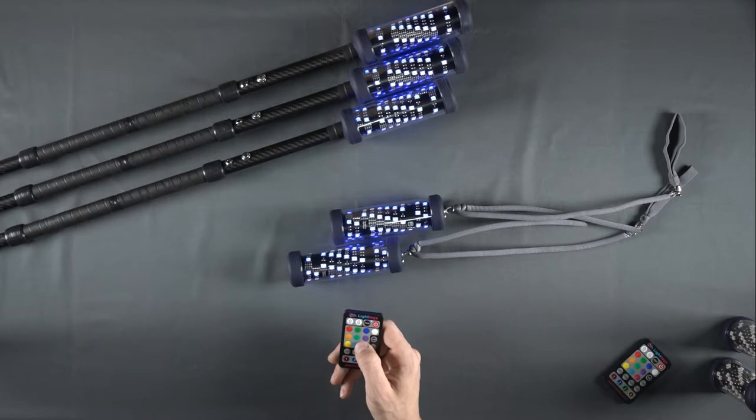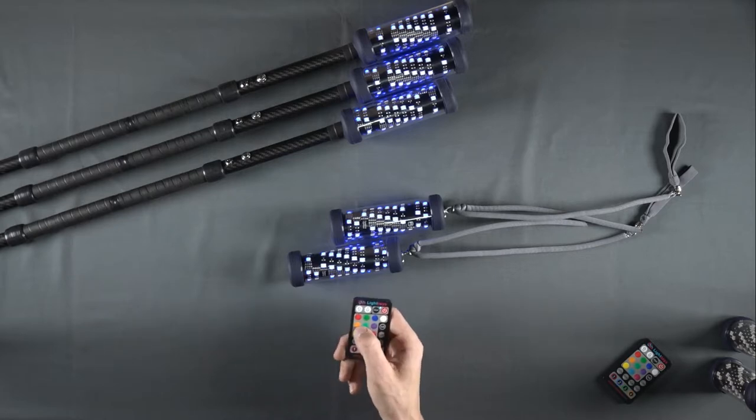You are now free to control all of your FT devices using the colors and modes of your choosing.